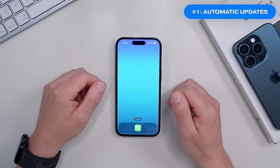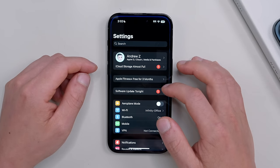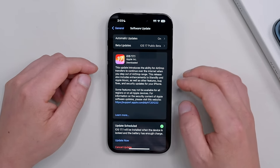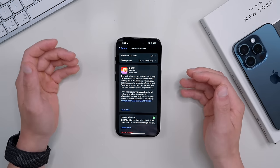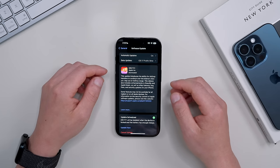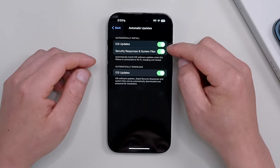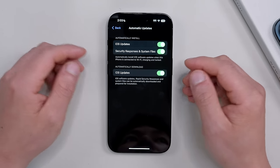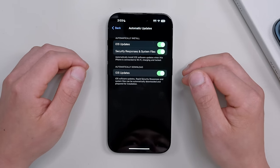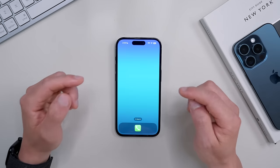The very first thing you want to do is check that you're on the latest software version and then turn on automatic updates. Go into the Settings app, scroll down to General, and click Software Update. Make sure you're on the latest software — especially if you bought your iPhone second hand. Then turn on automatic updates, making sure both are toggled on. This gets your iPhone up to date with the latest bug and security fixes that Apple pushes out automatically.